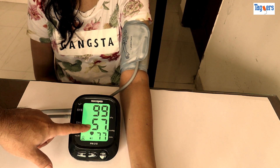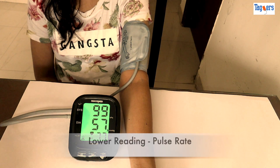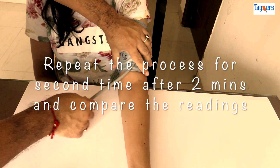On the display, the upper number is systolic blood pressure, the middle number is diastolic BP, and the lower number is your pulse rate. Similarly, repeat the process a second time after two minutes and compare the readings.